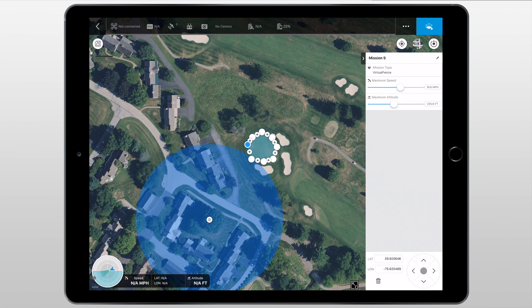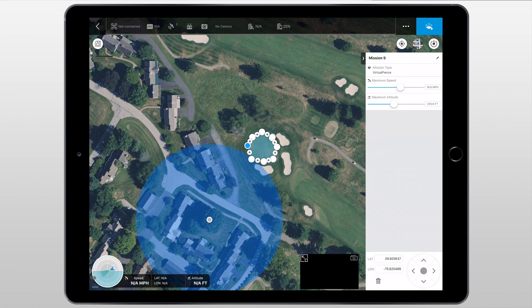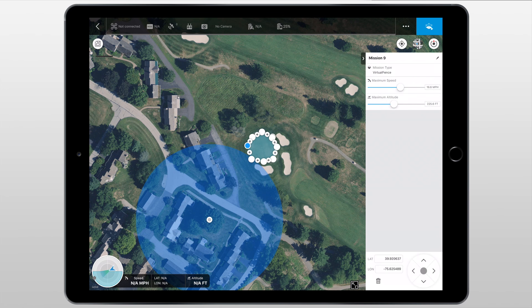We're going to see our mission type, which is obviously Virtual Fence. After that we'll be able to set our maximum speed as well as the maximum altitude that our drone can fly at. Underneath of that we'll be able to see the latitude and longitude of the virtual fence, and we'll also be able to delete a point if we don't like where we've set that waypoint. Next we have these joystick-looking arrows — this is used to fine-tune where that point is, so if you can't get the exact place you want the point set, you can move it ever so slightly, which is perfect when you're trying to map out a really tight area.